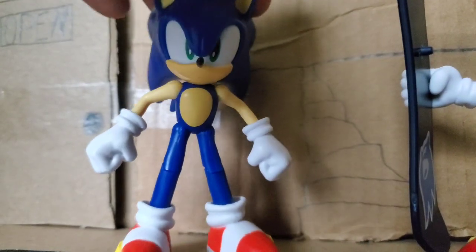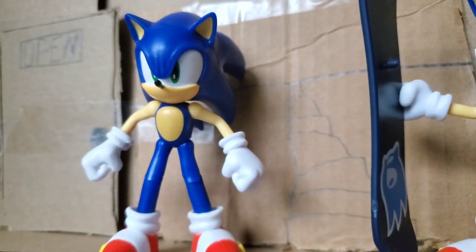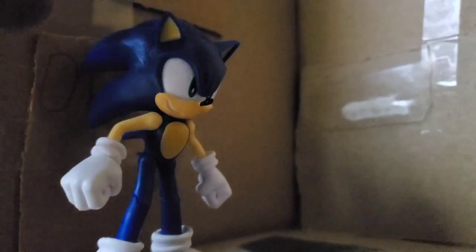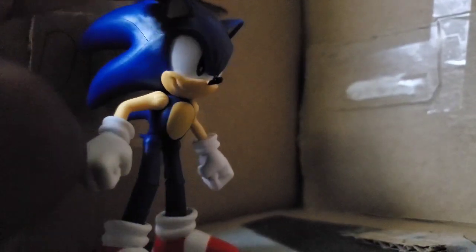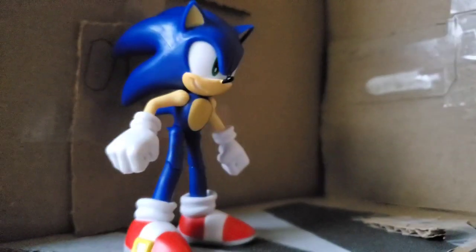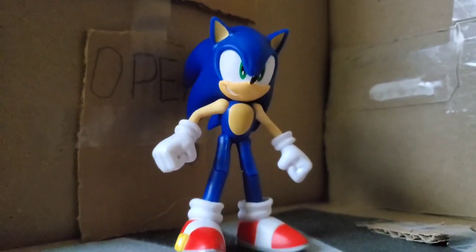This is going to be my new official Sonic. All I can do is swap out the heads and stuff, and he still looks like Sonic. I may use this main Sonic from now on for the Sonic stop-motion chaos series. Since I added the two open hands, I will occasionally swap out the head to the normal head — most likely gonna do that most of the time. Wave two, baby!